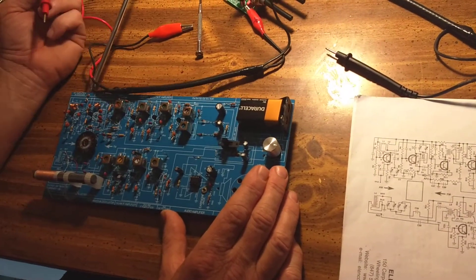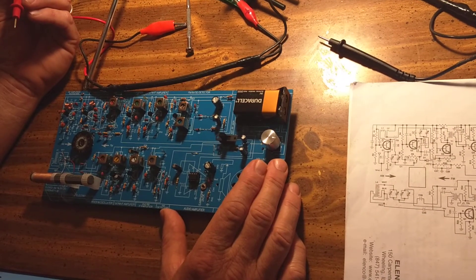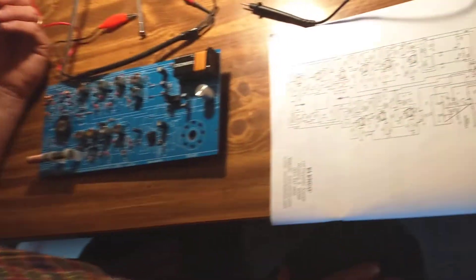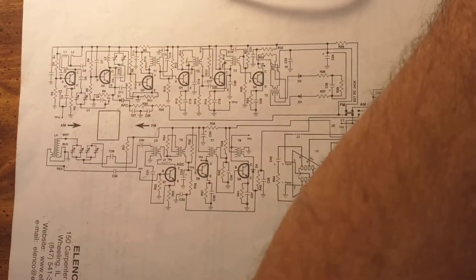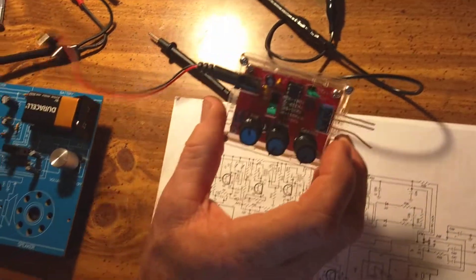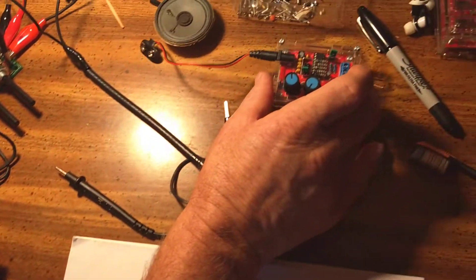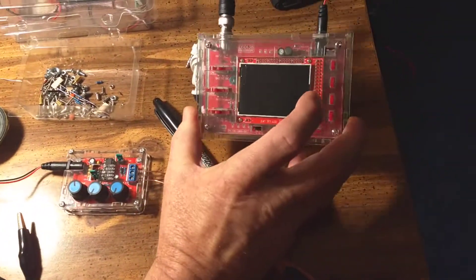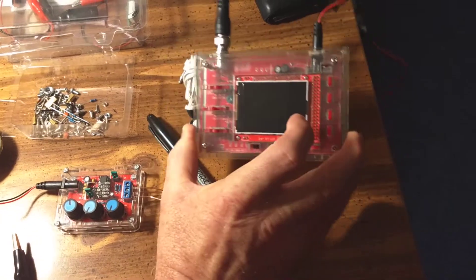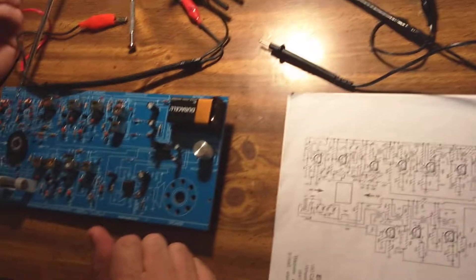I'm at a loss as to where to go from there. If anybody has any ideas, here is the wiring diagram. I also built this little signal generator kit, and I put together a little oscilloscope kit too. But I'm not really sure how to incorporate all that into my searches.